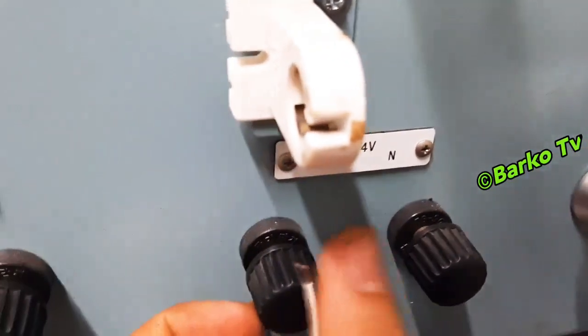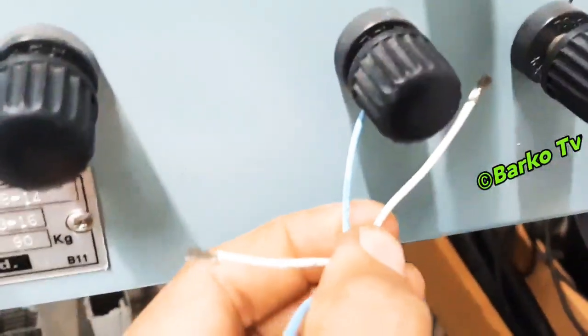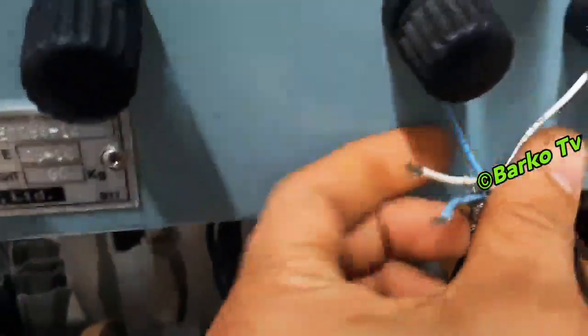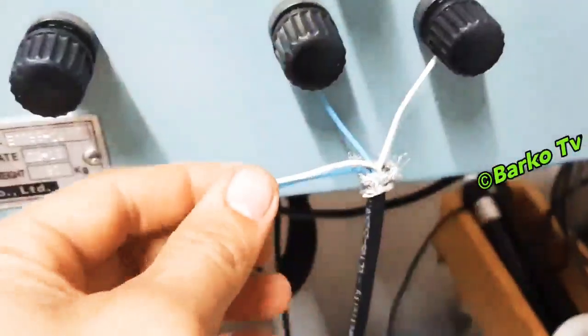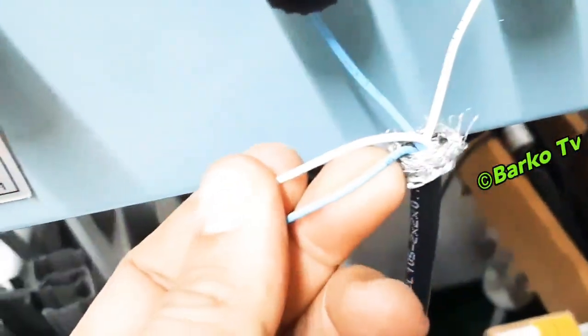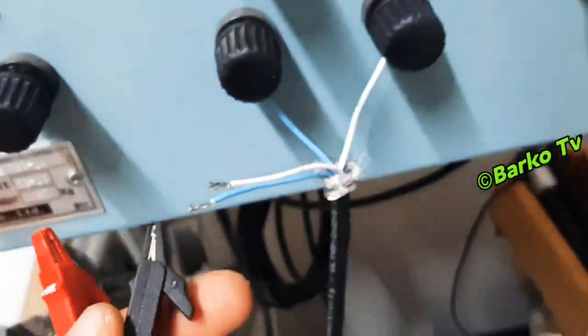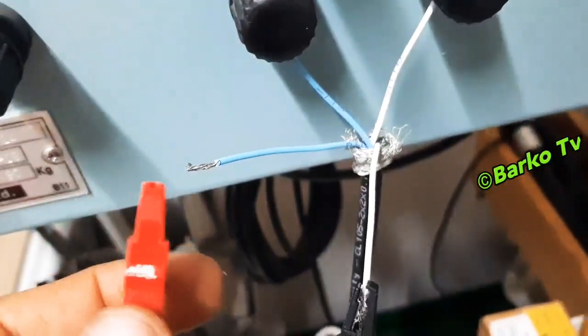The wire has a number. Number one is positive, number two is negative — one and two are the power supply. Three and four are the output; the output is 4 to 20 milliamps. For terminals three and four, we need to connect our multimeter. Three is positive and four is negative.